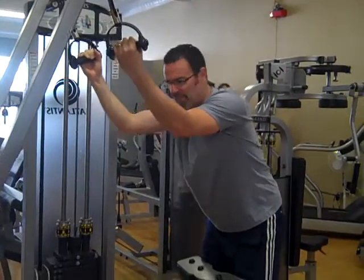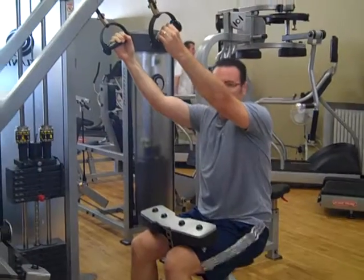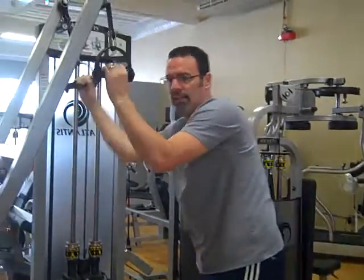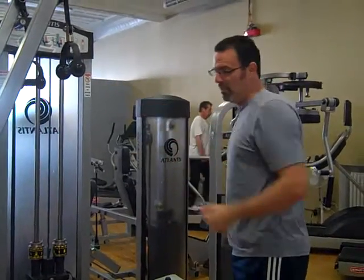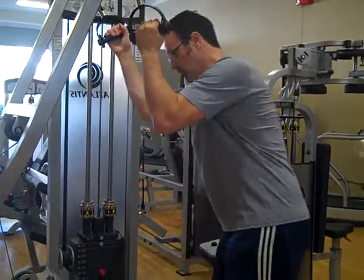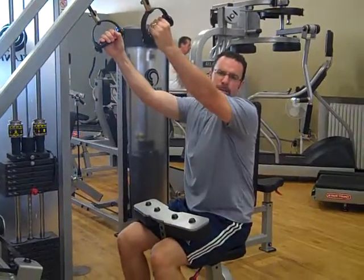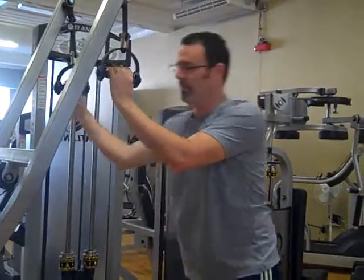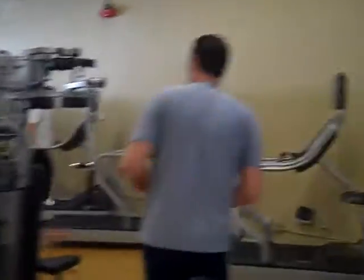Most people are not as tall, so if you're on the shorter side, you may need to come over to the side and let it drop that way. If you don't have the arm length to start from a seated position, you may need to come over to the side, grip the bar, and then sit. The lat pull down is great for your back and your arm muscles.